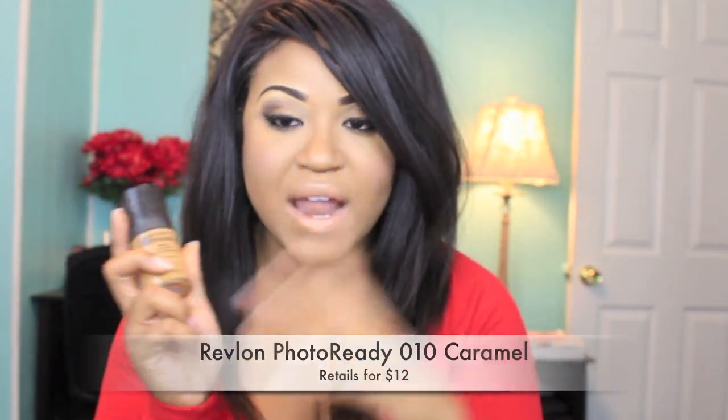Hey you guys! So today I decided to do a full face routine using strictly drugstore products. I've gotten a lot of requests to do this, so that's why I decided to do it. The foundation I used was the Revlon Photo Ready.